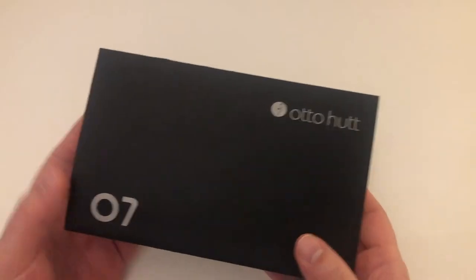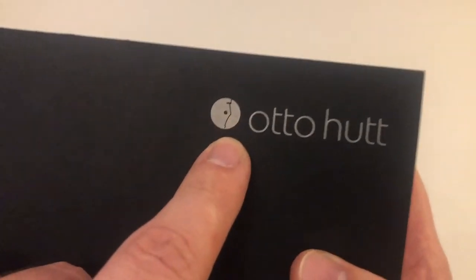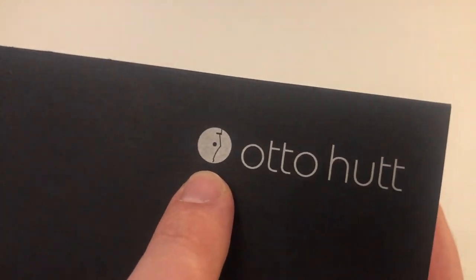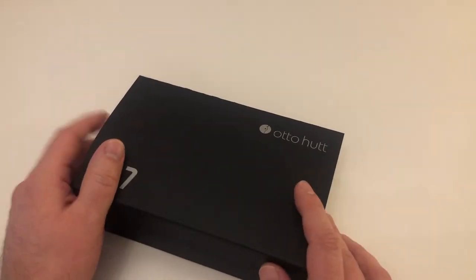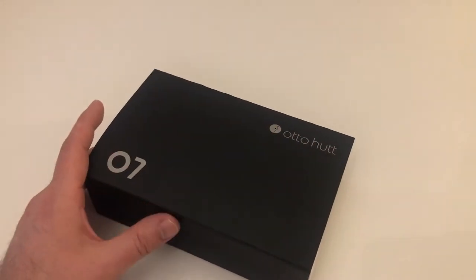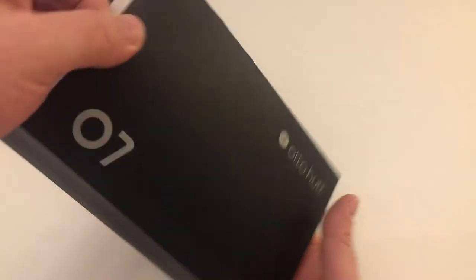A black outer sleeve or cardboard packaging saying Otto Hood — that's their typeface logo. Then they have their iconography logo which looks like a fountain pen nib cut in half, and 0.7 for the pen model. They name their pen models Design 0.1, 0.2, 0.3 all the way up to 0.7 — that's their range. And this is the 0.7, the flagship model.